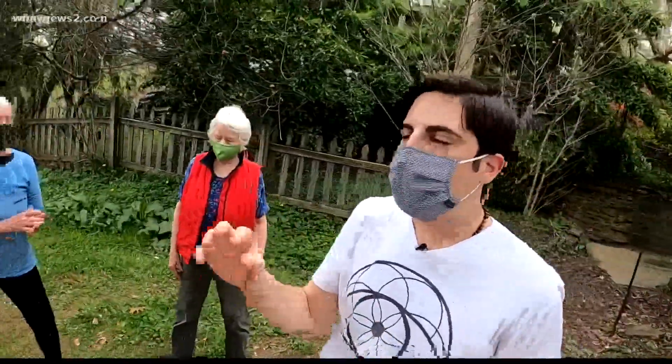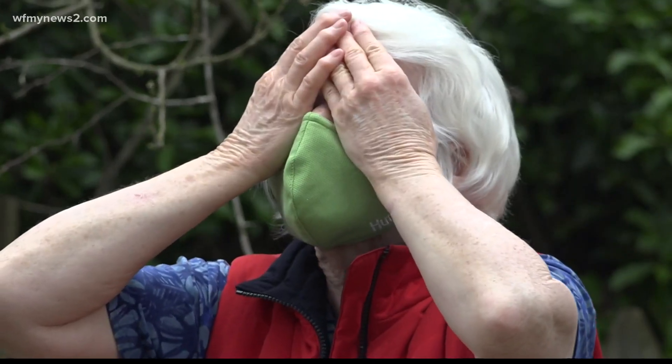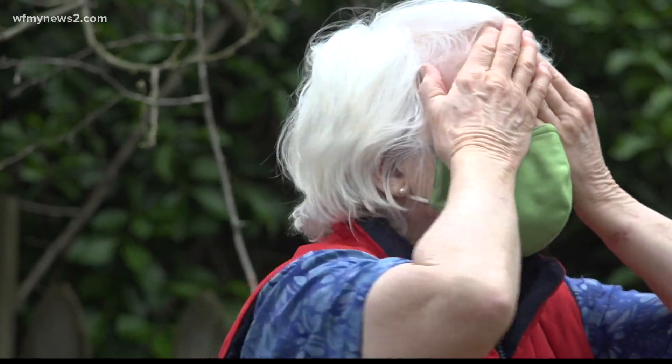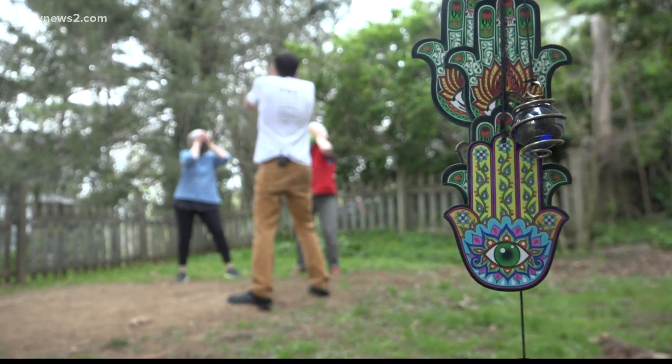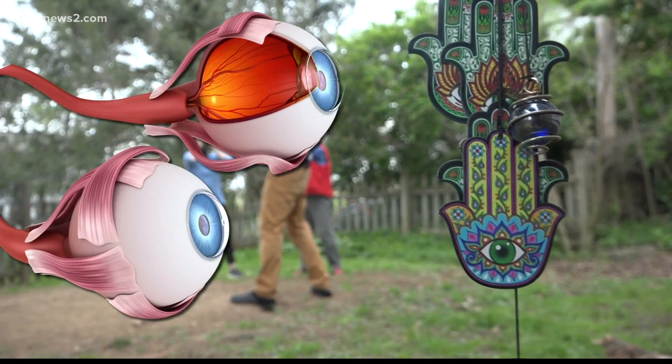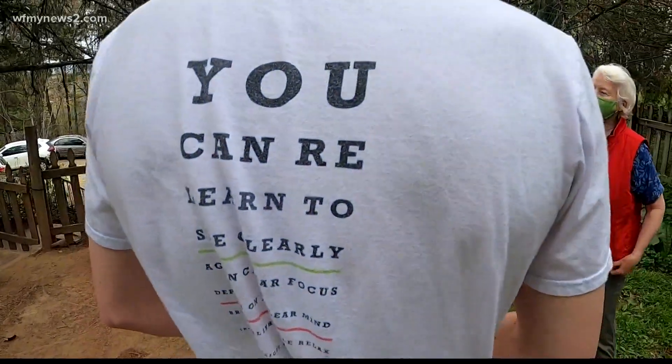She got rid of glasses after her good friend Gwen Dean talked her into taking eye yoga classes — stretches to relax your face muscles, which control your eyes. You're readjusted to the light, you gently blink your eyes back open. The goal is so you can relearn to see clearly.